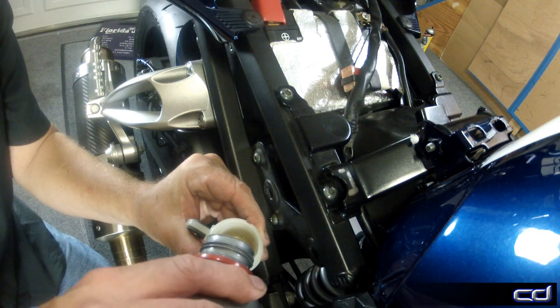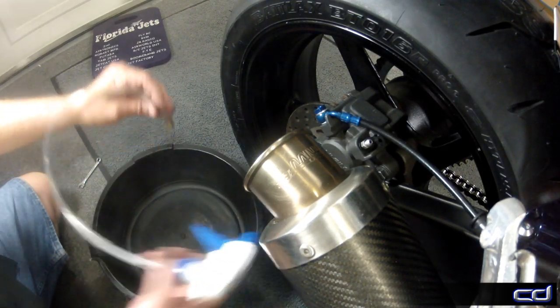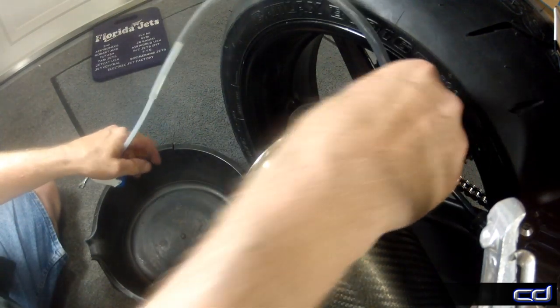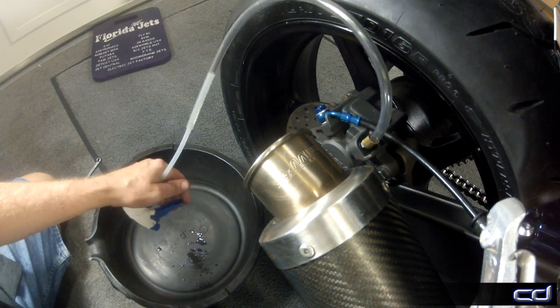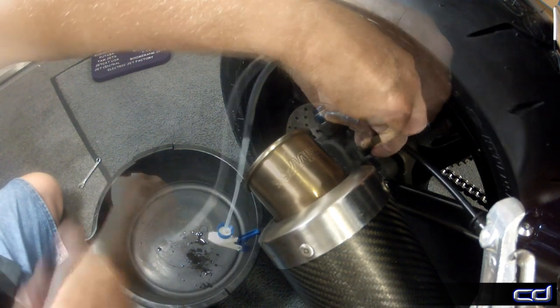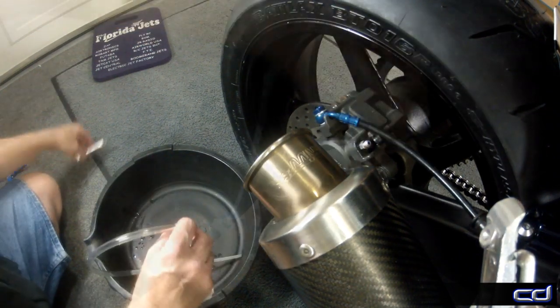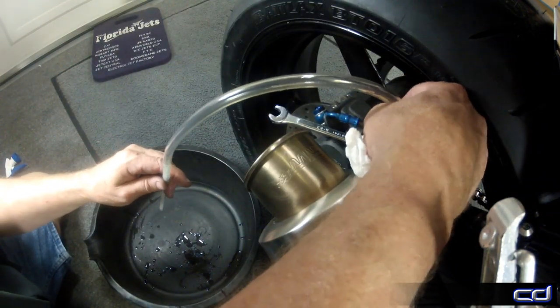Go ahead and add the fluid and like before, keep an eye on the level as we bleed the system. With the bleeder valve open, install the drain line and start pumping. In this case, 19 seconds was all it took to get the brake fluid to the caliper. Remove the drain line and close the bleeder valve. Set the wrench into position, followed by the drain line minus the pump and handle.